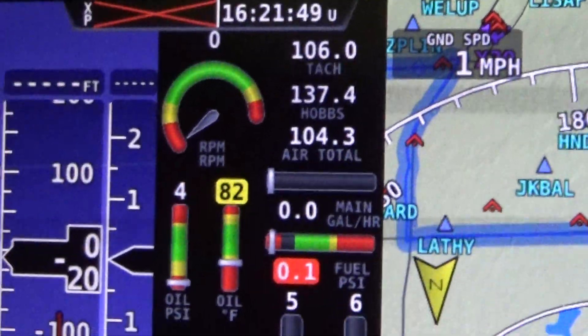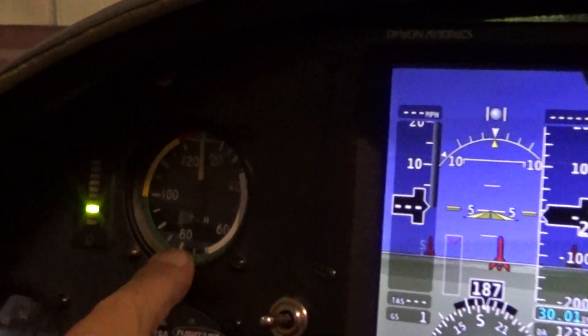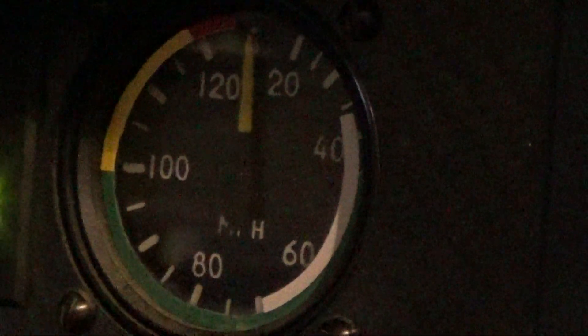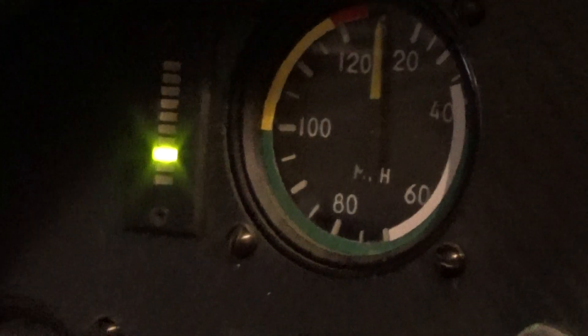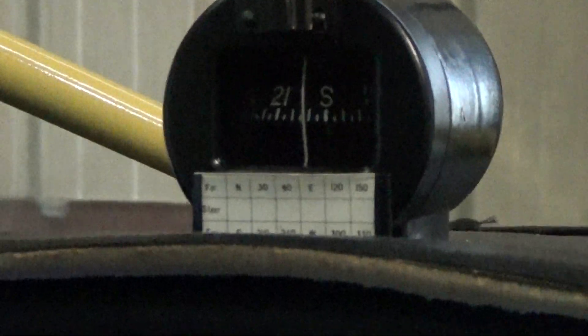I've got backup instruments: a small 2-inch airspeed indicator, a small 2-inch altimeter, and there's a compass up on top. Those are just backups — I don't intend to use them unless this totally fails.